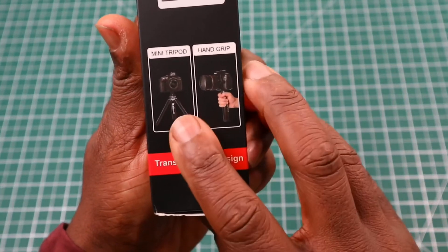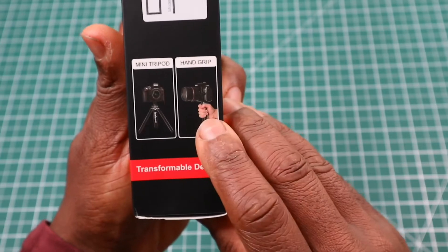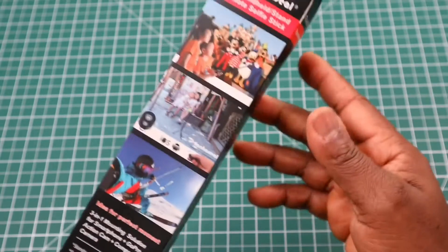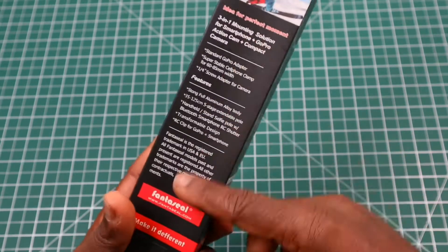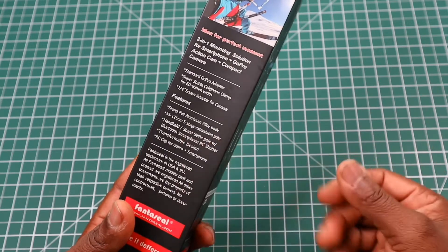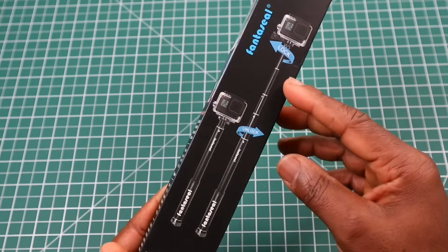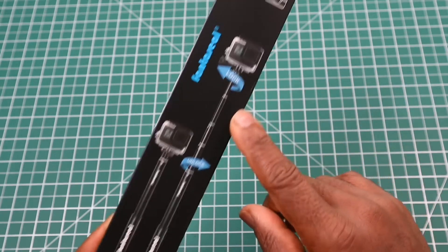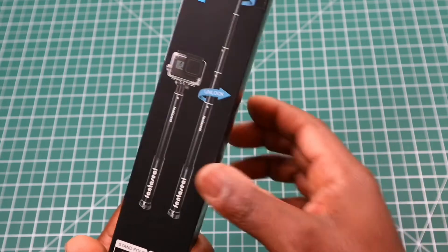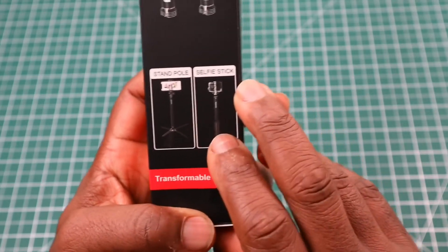At the bottom of the box it shows a picture of the mini tripod and how you can use it as a hand grip. On the back are general pictures of how to use it in various situations. The last side shows the twist clockwise to lock and counter-clockwise to release, along with the stand with the pole in selfie stick mode.